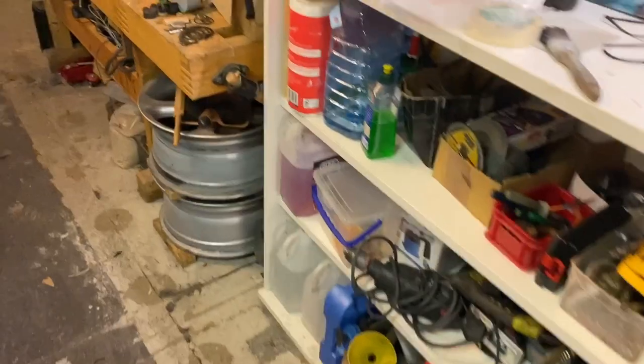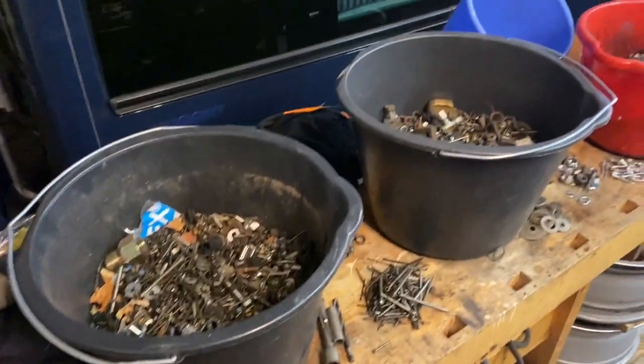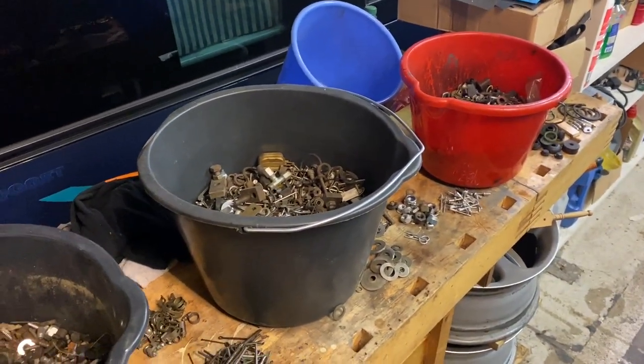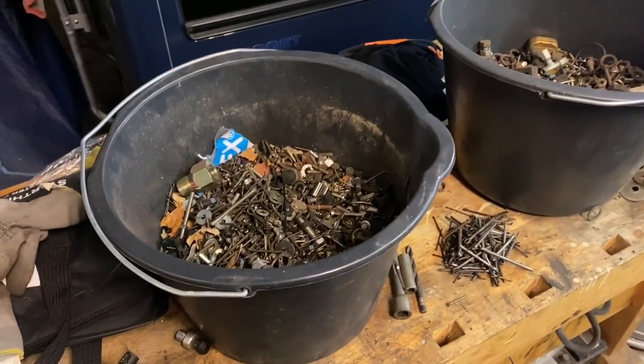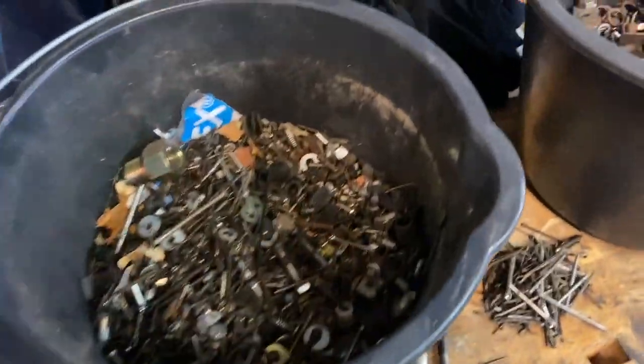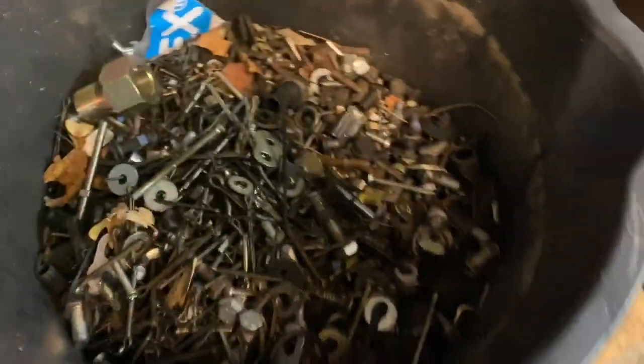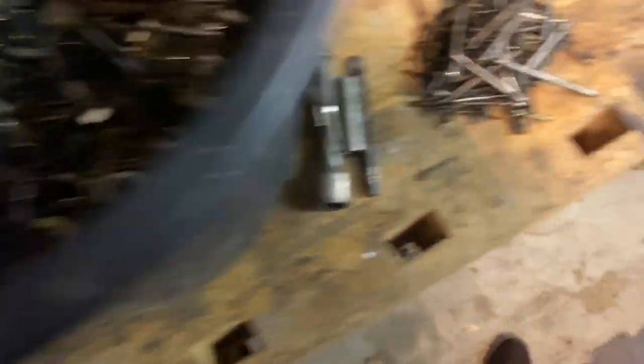What I did want to show you was — when I was there, he was chucking out a whole bunch of stuff. Bear in mind, he's been building up a garage for 30 years. He was going to throw away all these nuts and bolts, and I just couldn't let him do that, because these are things I buy on a regular basis. These buckets — they're pretty big, bigger than standard buckets — and they're completely full of everything: nuts, bolts, shims, screws, nails.